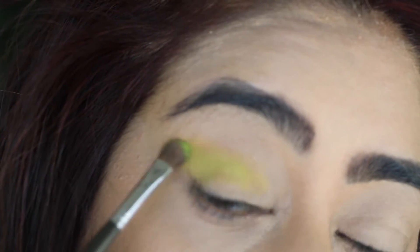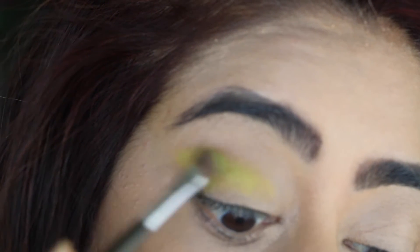Now I'm picking up some of that vibrant green shade from the same palette and blending it over my yellow shade. Just make sure that you blend well as you get more into the darker colors.